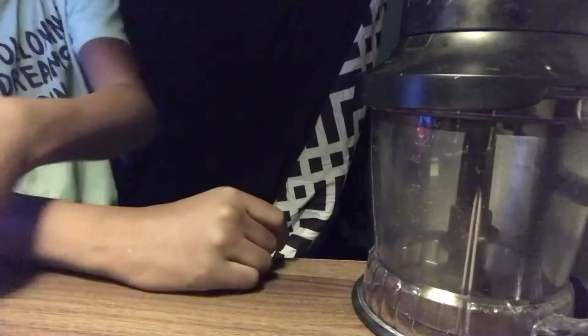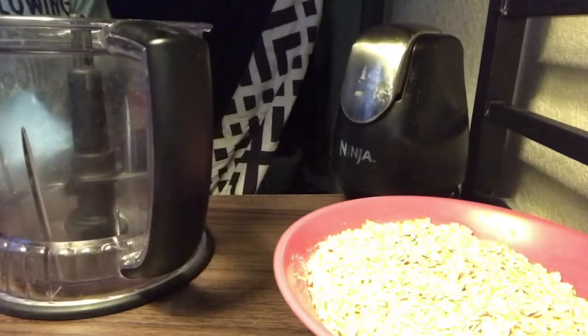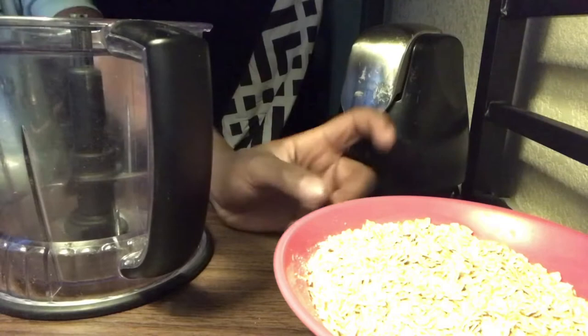So first you'll need your blender — right now I have a pretty small one, it's not much, but I don't need that much. Next, you're going to need some oats and some rabbit food. Of course we're not going to use this entire 10-pound bag of rabbit food, but let's first talk about why we're using these ingredients.